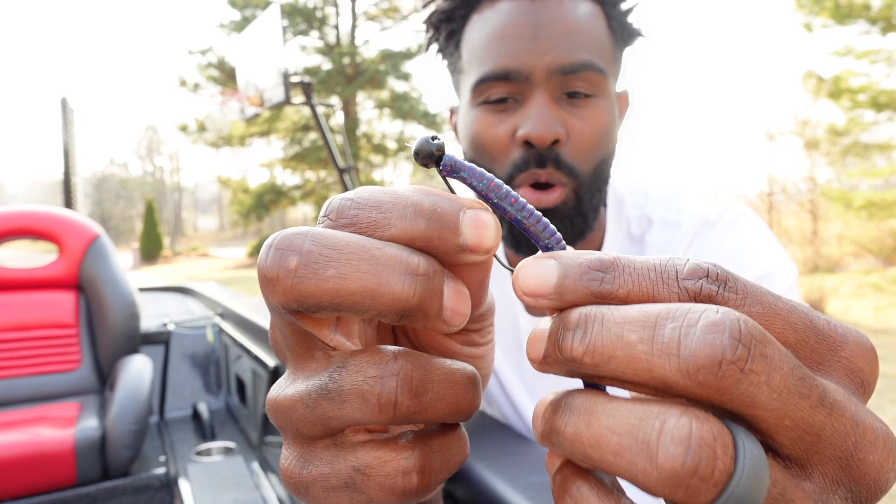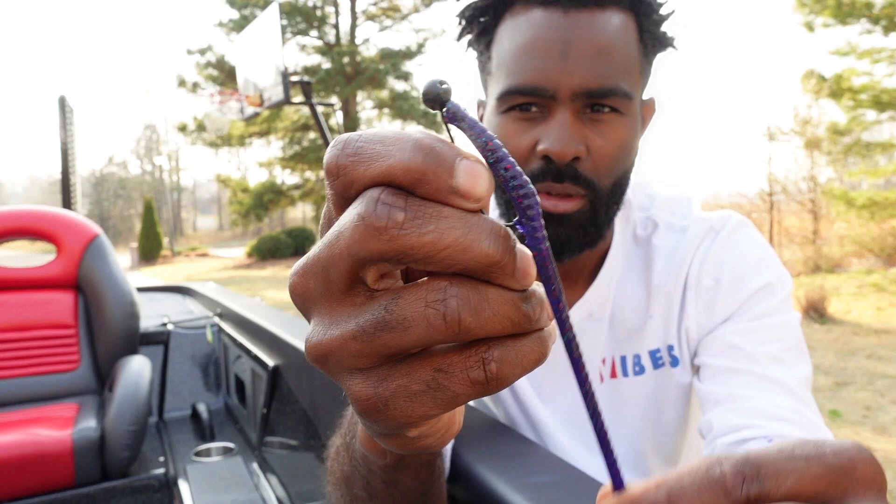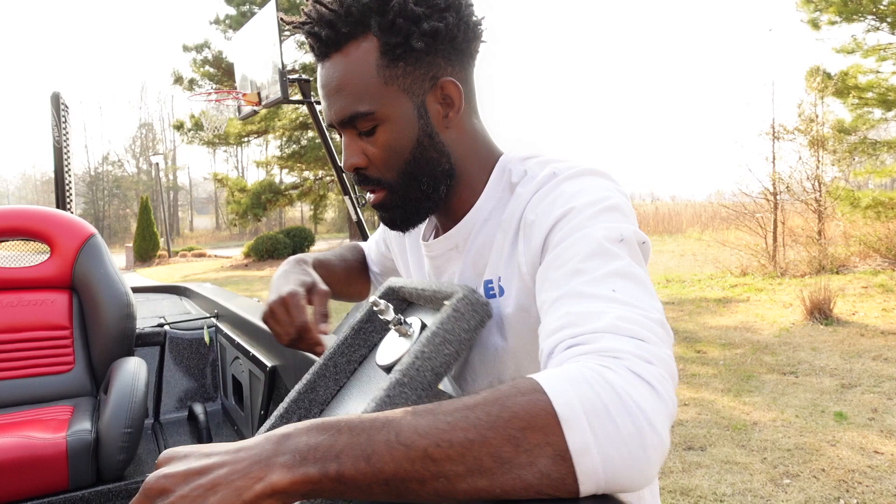Even though it holds your plastic on there, what it does is — you want that plastic to slide down some. You actually want that. When you set the hook, you need that plastic to get out of the way. And with that screw lock, because it stays on there so good, the hook point won't even come through. I'm tugging on this worm and the hook point is not coming through.